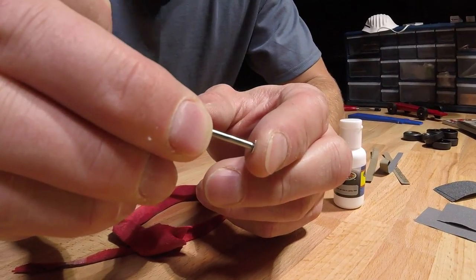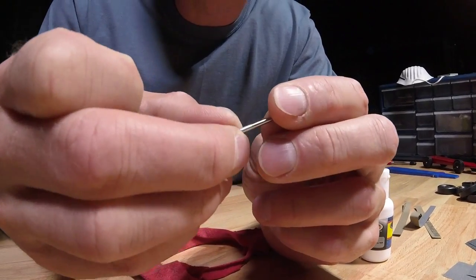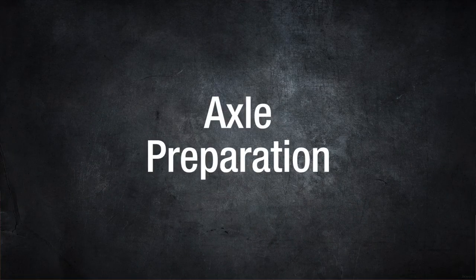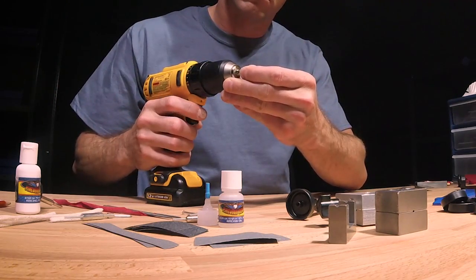I will show you how, using basic supplies along with some of our innovative tools, you can deburr, smooth, polish, shave, and press your way to the fastest car yet. Our goal is to create slick, shiny axles that reduce friction and increase your speed.